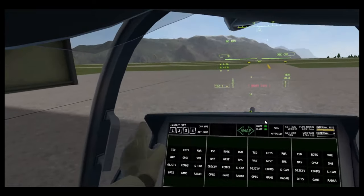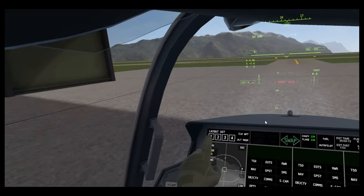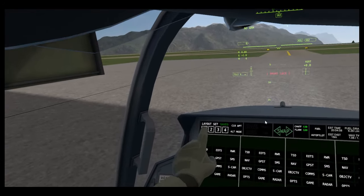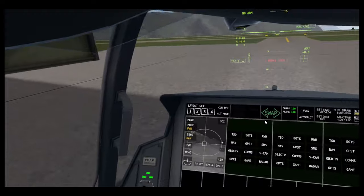Now I'm going to go over the buttons on the MFD. Layout select — if I hold that and then hold the one button, I can set it. You can do that for anything, any selection. Pretty good.